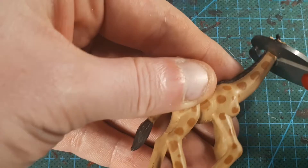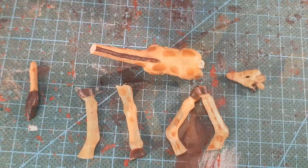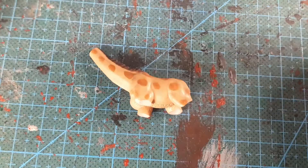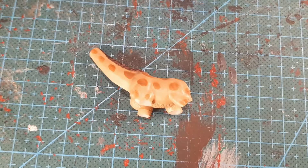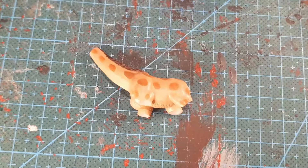To begin I'm going to break down the giraffe — I'm going to remove the head, the tail, and the limbs. I also sanded the back end flat and I'll get around to doing this to the legs as well. I have a bunch of these cheap dinosaur toys and this one kindly agreed to donate his head and tail to help.